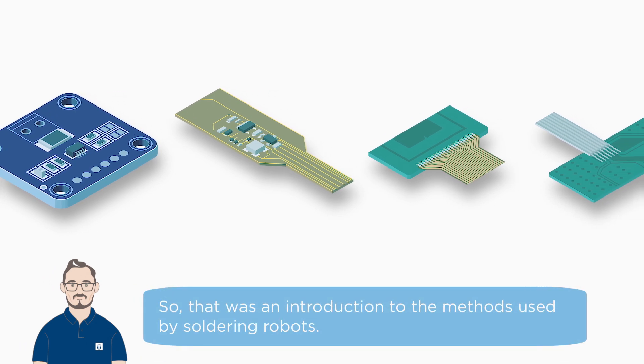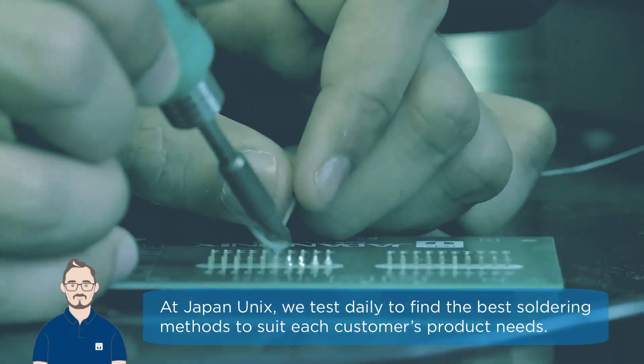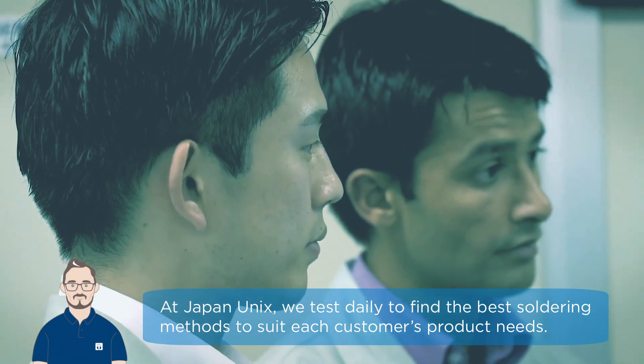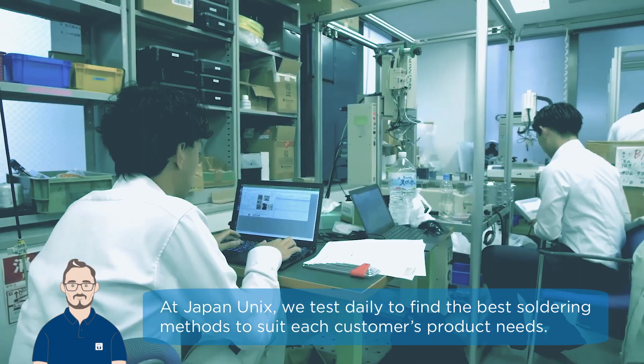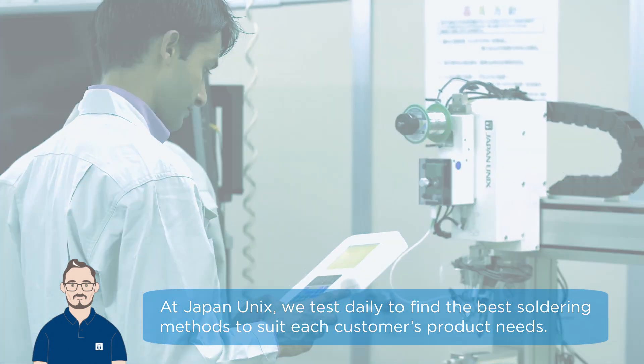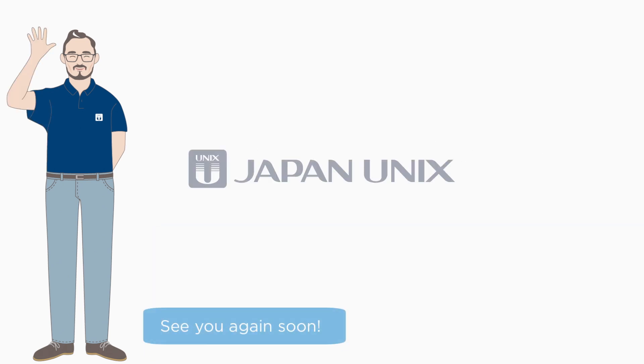So, that was an introduction to the methods used by soldering robots. At Japan Unix, we test daily to find the best soldering methods to suit each customer's product needs. For those of you considering soldering automation, if you have questions or need advice, feel free to contact Japan Unix anytime. See you again soon.